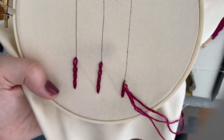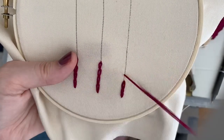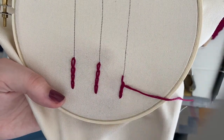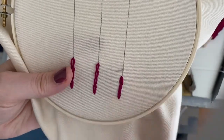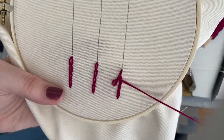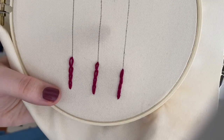I'm noticing doing it myself that the reverse chain stitch is a little bit tighter, a little bit smaller, and may look a little bit neater than the traditional way of doing a chain stitch. So there you have it. And at the end of the reverse chain stitch, there's no need to tack it down, because you have already done that at the beginning.